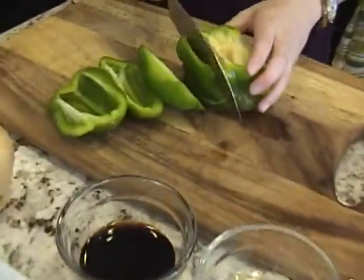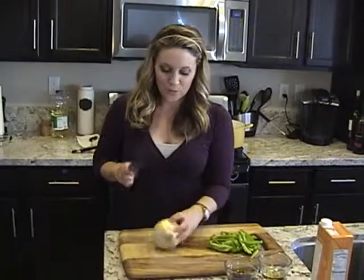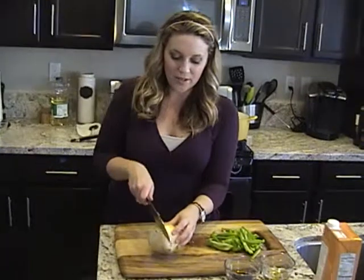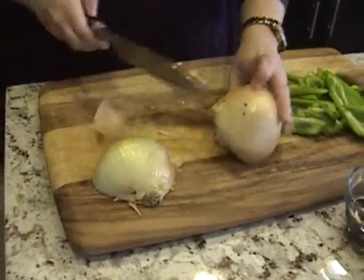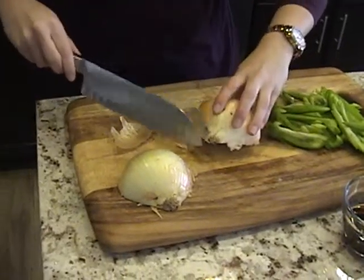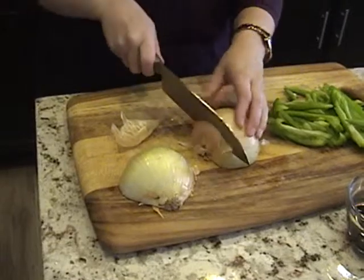So I'm just going to cut these into nice long strips. When you're cutting an onion, you want to cut it halfway through the middle like this. And you're going to keep the side that has the little furry stuff on it — don't cut that off, cut the other side off.